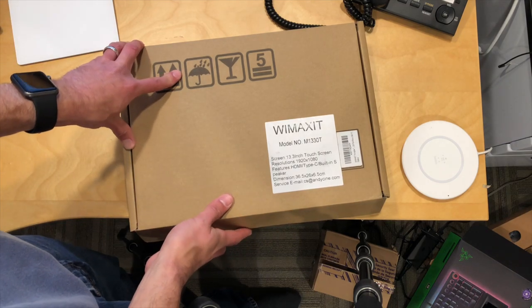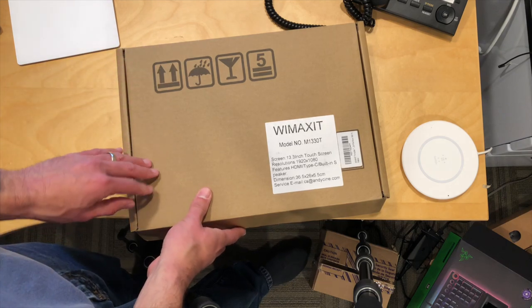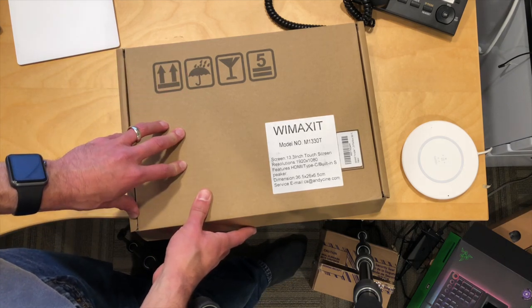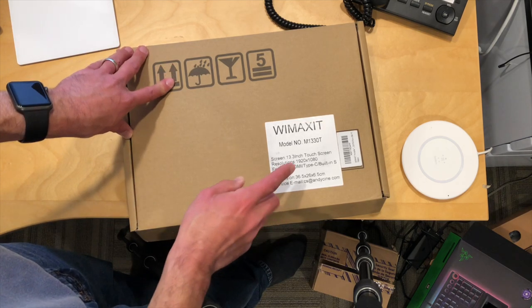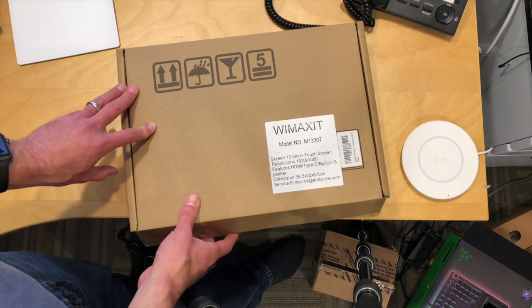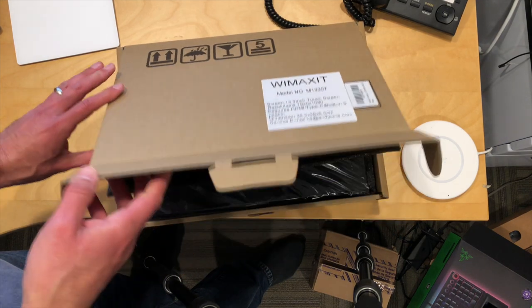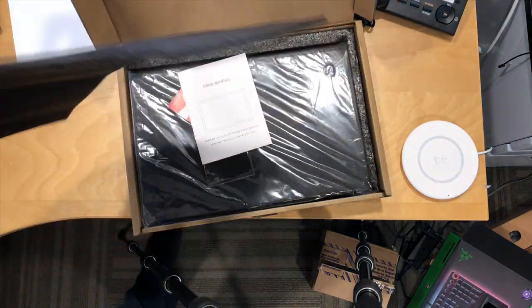Hey everybody, it's Lon Seibin and it's time once again for another unboxing of something we're going to be reviewing on the main channel very shortly. This is a 13.3 inch touchscreen that's portable and USB powered, and it comes from a company called AndySign — they sent this to the channel free of charge. A lot of you have been very interested in these portable displays, so every time I see one that's interesting I try to get it in for review.